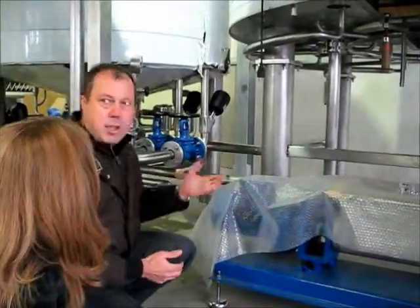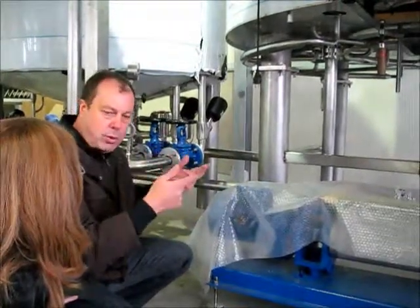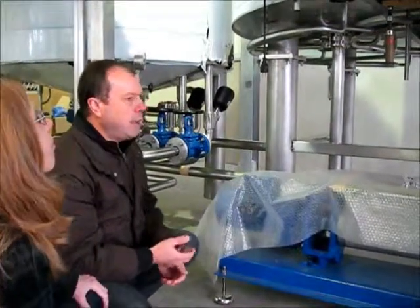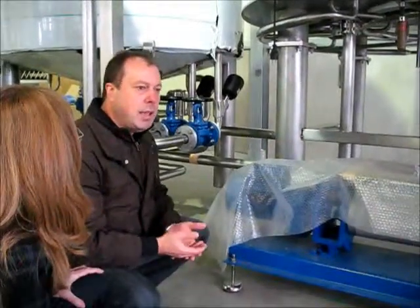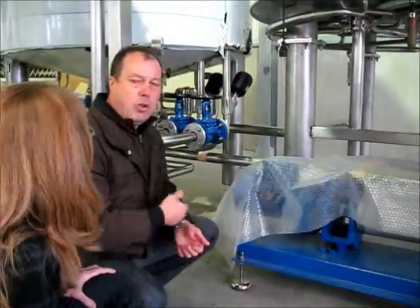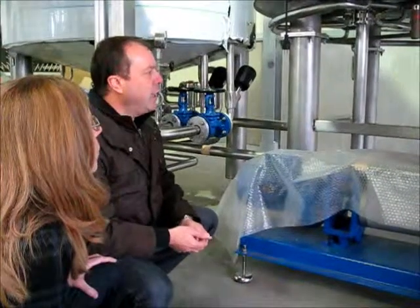After we take the initial wort out, we keep adding water on top to wash out the remaining sugars, because there's still a lot of sugar in. We try to get the extract down as low as possible, but there's a limit — at some point we say quality would start getting worse if we keep adding too much water, because we start extracting too much of the huskiness, so that's when we stop.